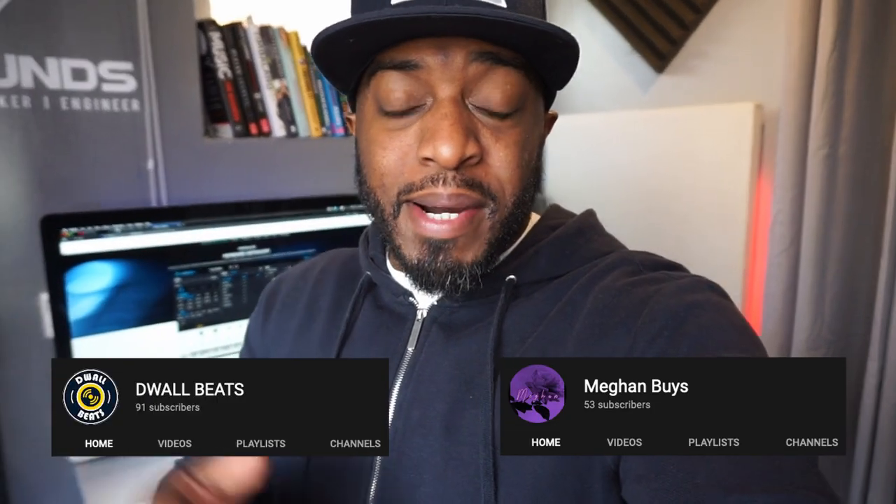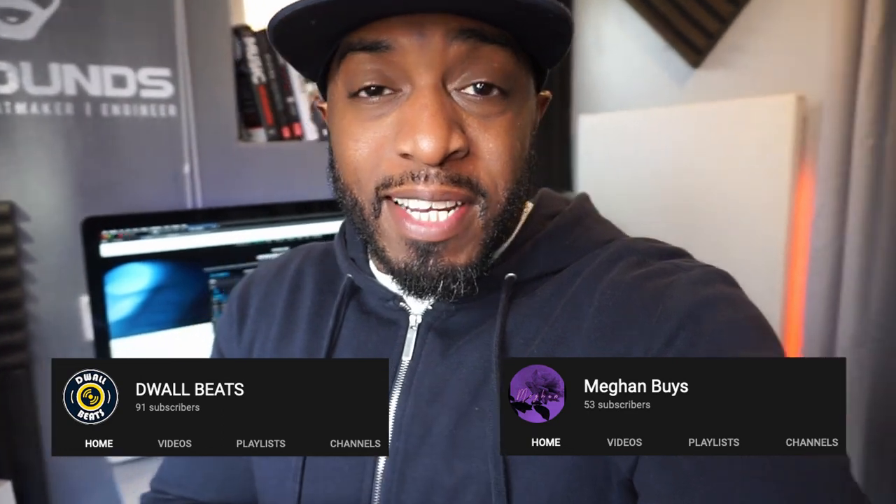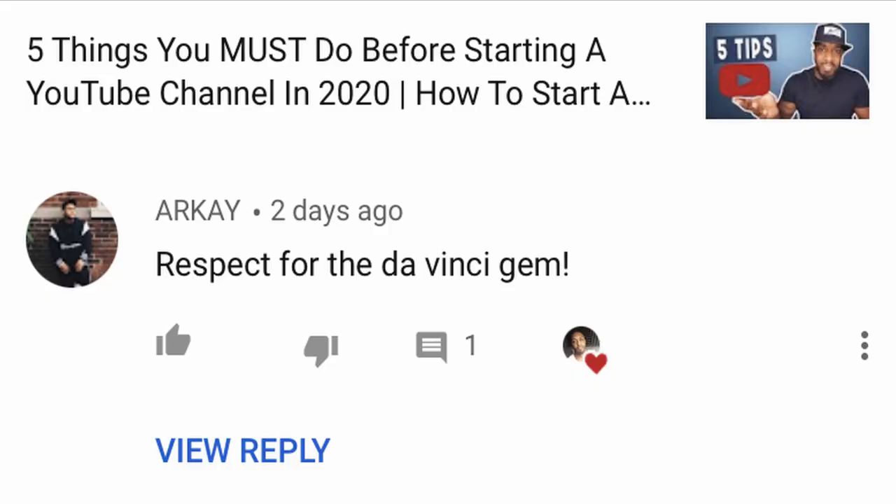Before we do that, let me shout out my two new subscribers — shoutout Dwalbeats and Megan Buys, thank you both for subscribing. Best comment for this week coming from RK: 'Bro, that's what this channel is about — giving gems, helping you and others where I can so you can be the best at what you do.'